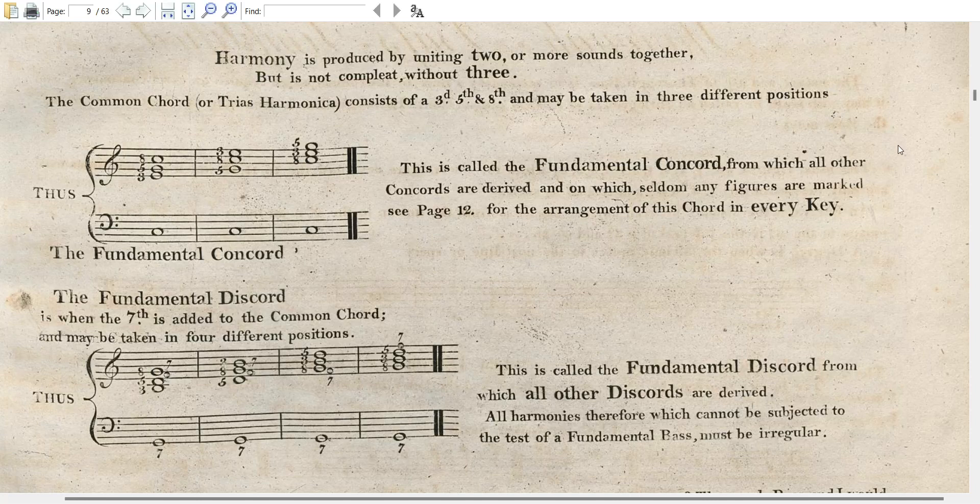Continuing on with Korf, on page three is a thoroughbass simplified. Harmony, says Korf, is produced by uniting two or more sounds together, but is not complete without three.